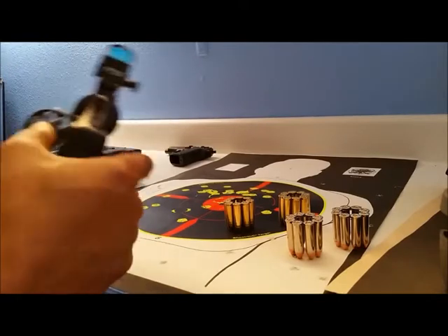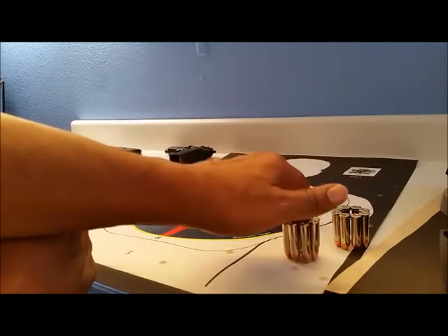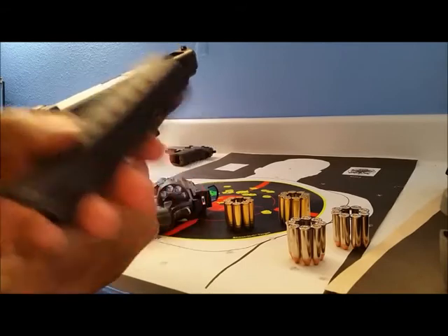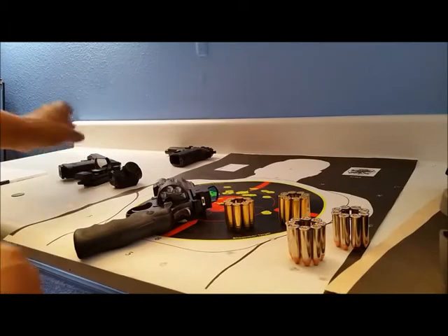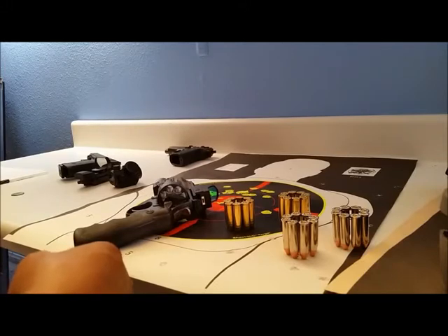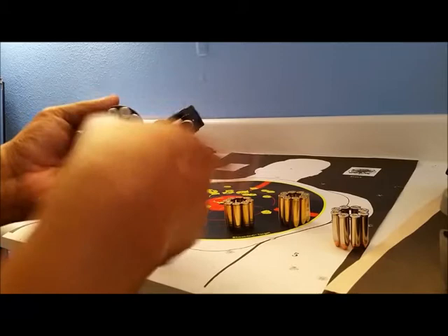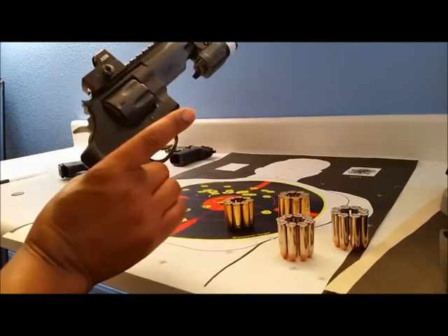For eight rounds, Smith & Wesson sells their moon clips for about three bucks each. Compare that to Glock mags which hold 10 rounds but run about $20. So you can get about six moon clips for that price, and they can fit in your pocket or a pouch. I'll run some shooting footage, but overall I like it.